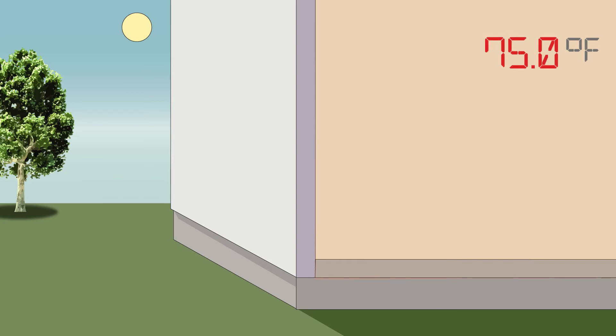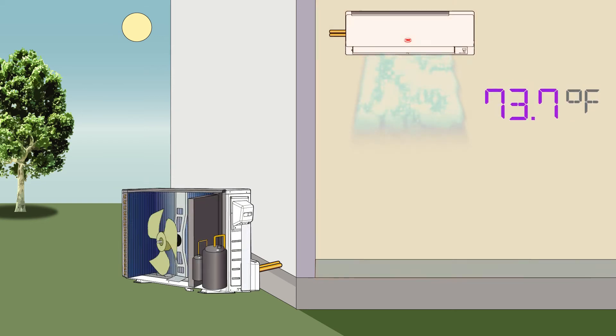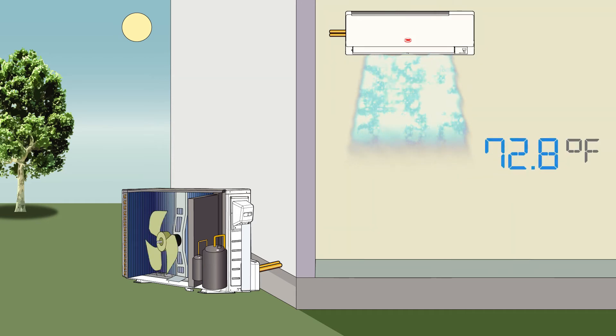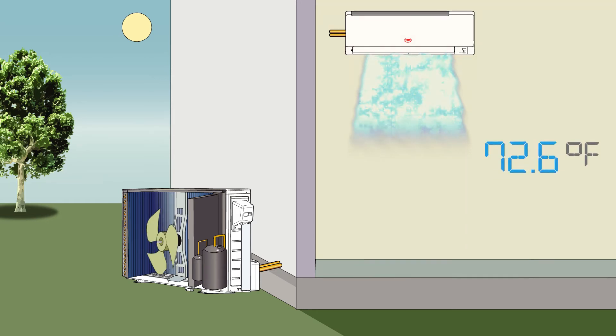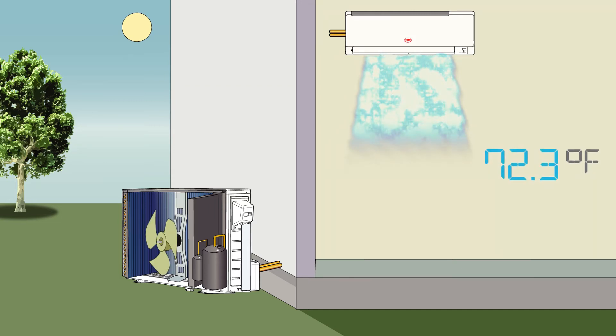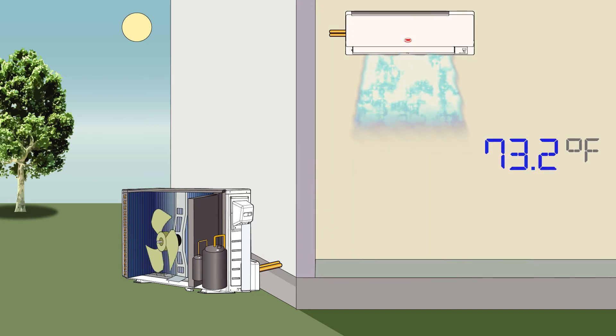A YMGI mini split uses a DC inverter which gives your system precise control over the compressor. It can start slowly and accelerate to higher speeds to quickly heat or cool a room, and then maintain that desired temperature by speeding up or slowing down the compressor speed so that the room maintains a consistent temperature, delivering maximum comfort in the most efficient way possible.